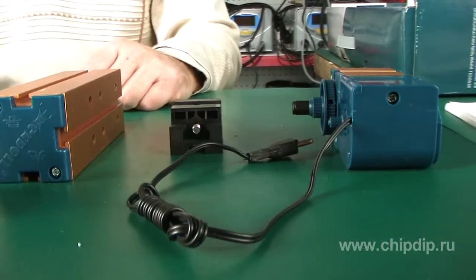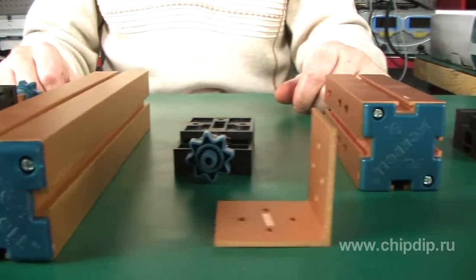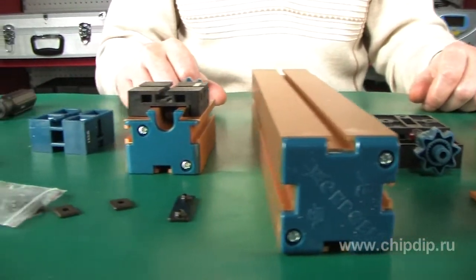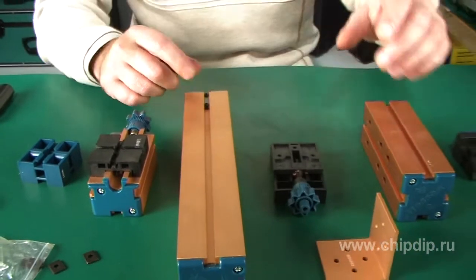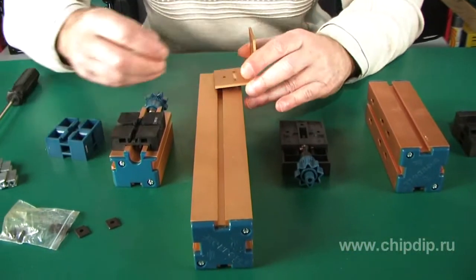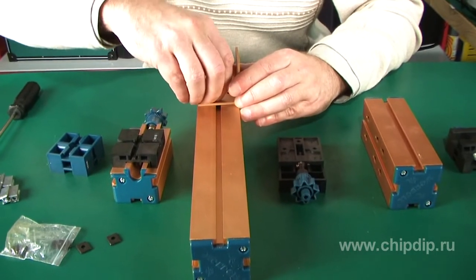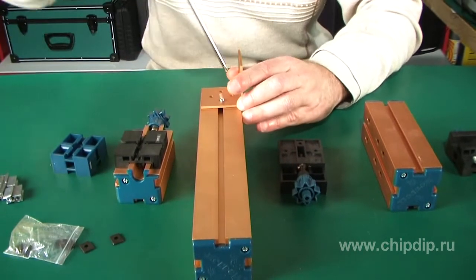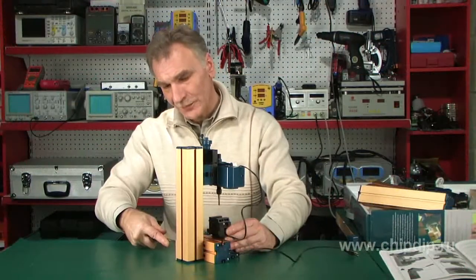The parts we will need are on the table. Now we can start assembling. The machine is finished; we can turn it on and start working.